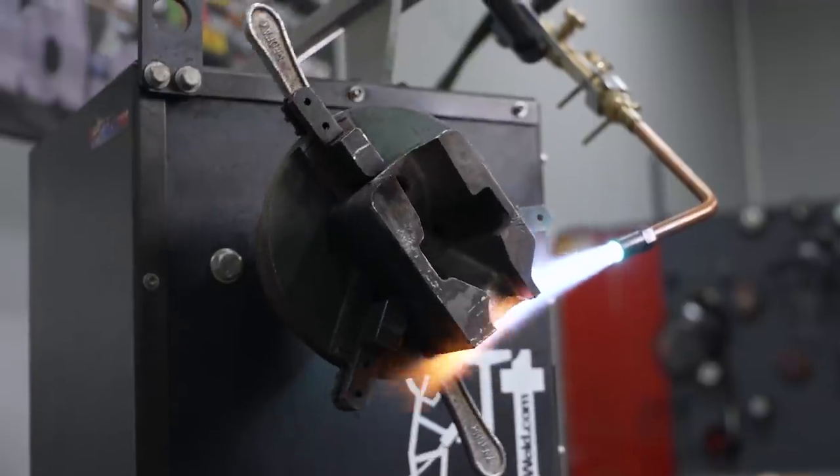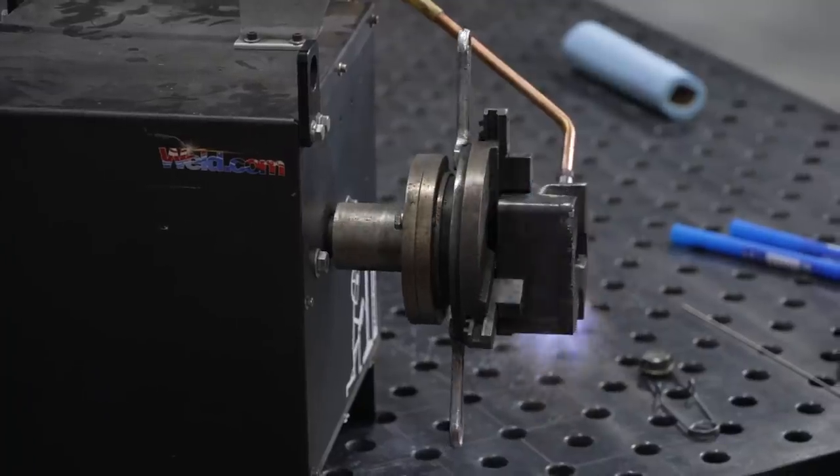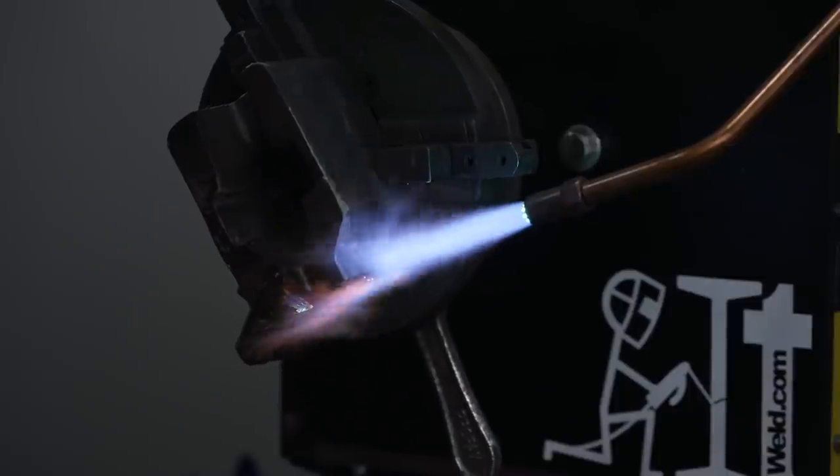Preheating can be done in three ways: electrical, oven, and oxy-acetylene. Oxy-acetylene preheating, or propane flames, is the simplest but also the riskiest way of preheating. The biggest problem is achieving uniform heating.